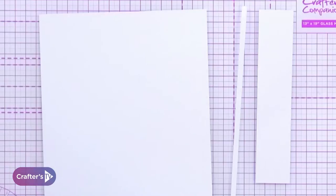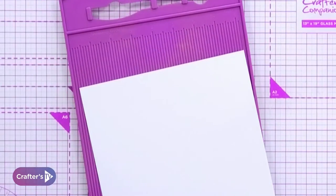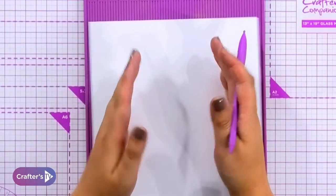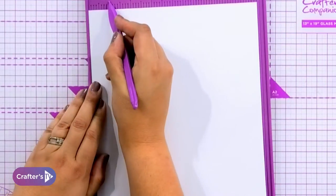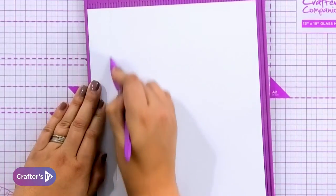With our ten by eight we're going to bring in our scoreboard and use the inches side, because I'm definitely an inches girl. So this is your pens and paper moment. We're going to come in an inch from either side, so we're going to start off scoring at the one inch mark, and I'm just going to score it but not quite all the way down the card.